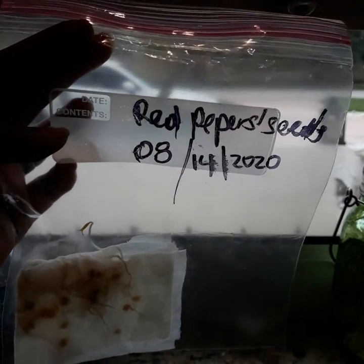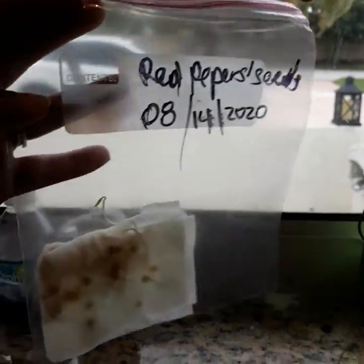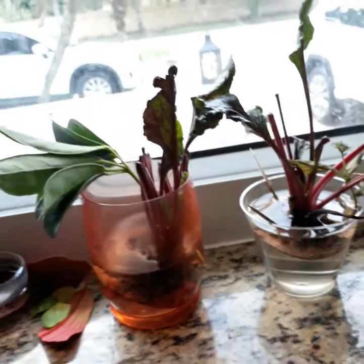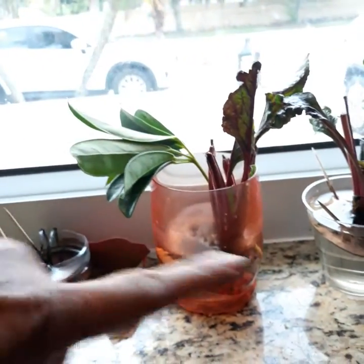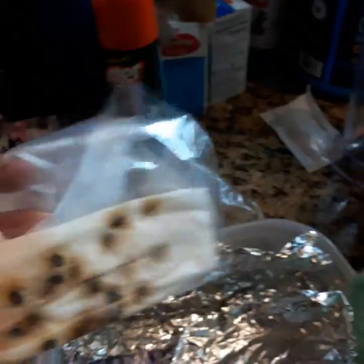My videos are not edited — they're real and short. I want to show you the plants. I actually left on a trip to Orlando for my son's birthday for four days, and when we came back yesterday, some of them died because the water was completely dried out.